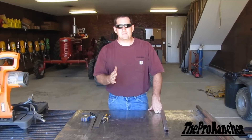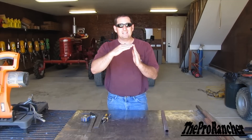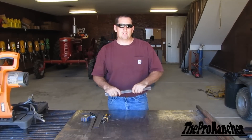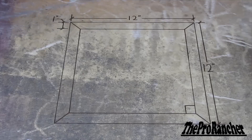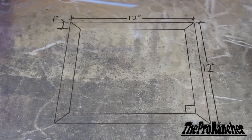One of the most common connections you're going to make as a fabricator, and also a good place to start if you're brand new to this, is the 90-degree connection. We're going to take some one-by-one square tubing and create a square frame to get started. The dimensions are 12 inches by 12 inches with one-inch square material, and we want 90-degree corners all the way around.